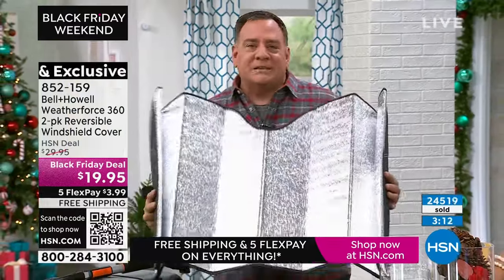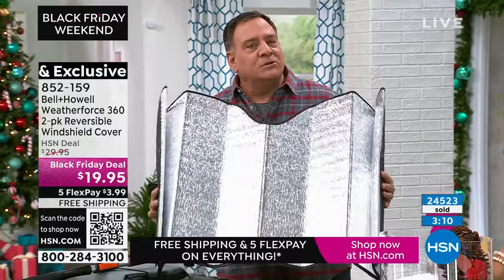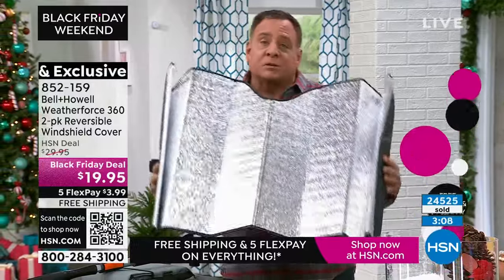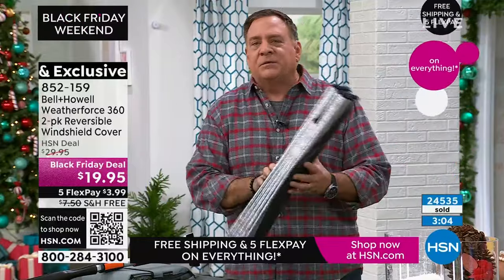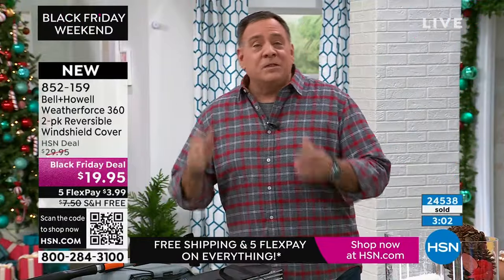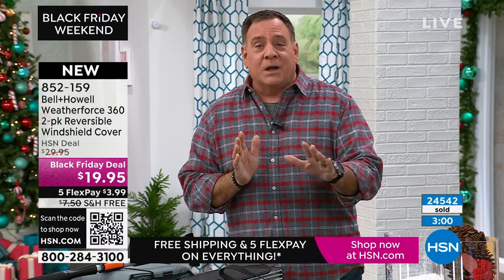Those interior sun shades only protect the inside of the car — they don't do anything for the windshield. So for bird droppings, sprinklers, or leaves, an interior shade will do nothing. Most people use it a few times and throw it away. The Weather Force 360 is going to work all year round for you or for whomever you give it to as a gift.